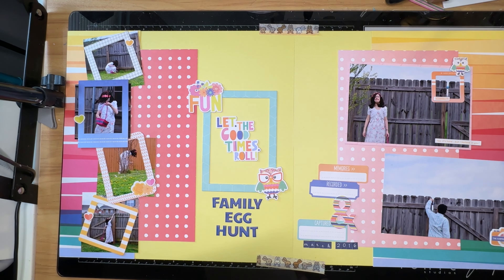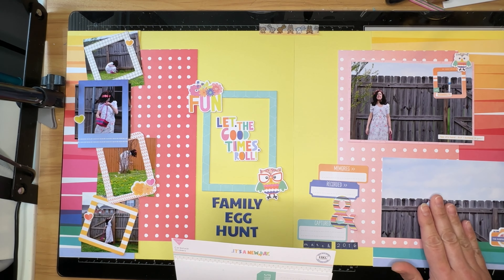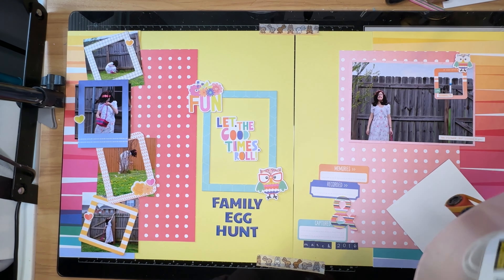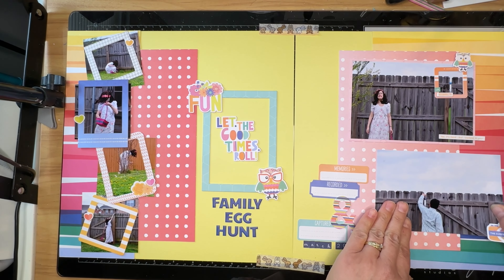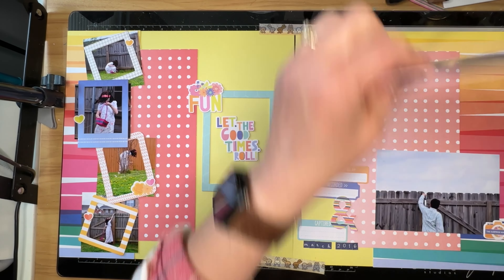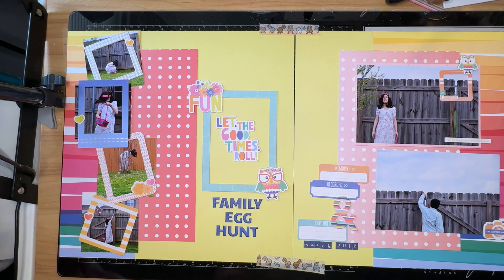My title is mixed font — it is a large title but not necessarily a large font. I decided to use 'Let the Good Times Roll' and then I'm going to use some of the alpha letters from this collection to say 'Family Egg Hunt' or something like that underneath, and that gives me that large title that Ruth put on the sketch. I'm really happy with the way this left-hand page has come together; it came together pretty quickly and now I am digging for some more embellishments.